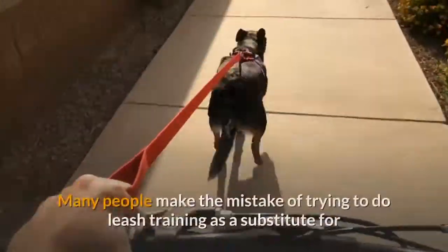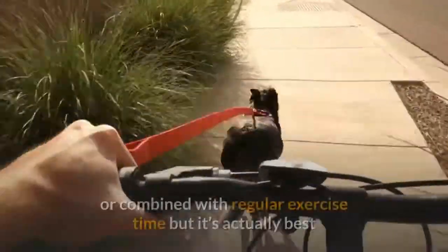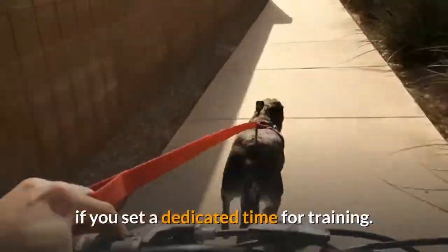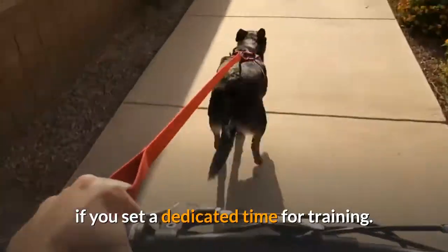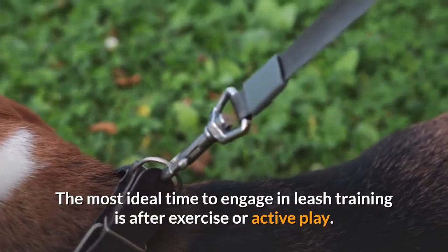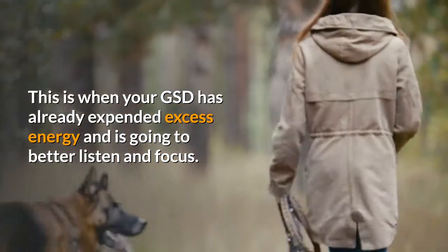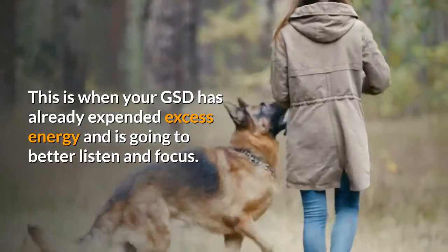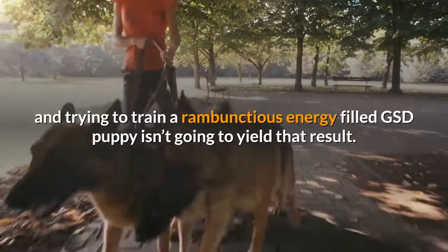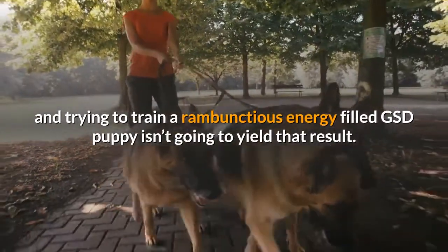Best time for leash training: many people make the mistake of trying to do leash training as a substitute for or combined with regular exercise time, but it's actually best if you set a dedicated time for training. The most ideal time to engage in leash training is after exercise or active play. This is when your GSD has already expended excess energy and is going to better listen and focus. You always want to set your dog up to be successful, and trying to train a rambunctious, energy-filled GSD puppy isn't going to yield that result.